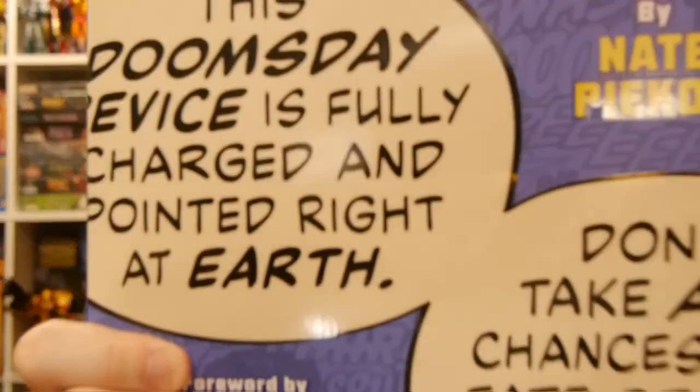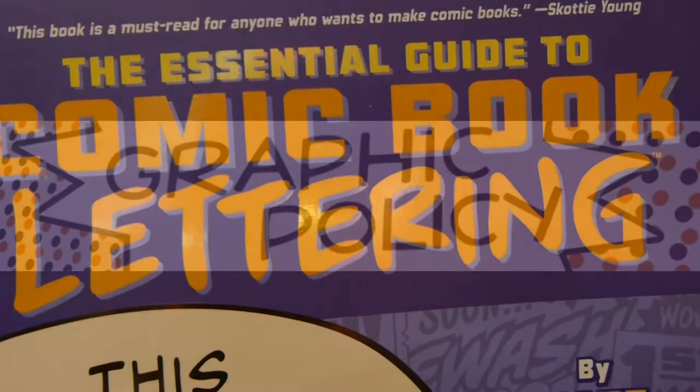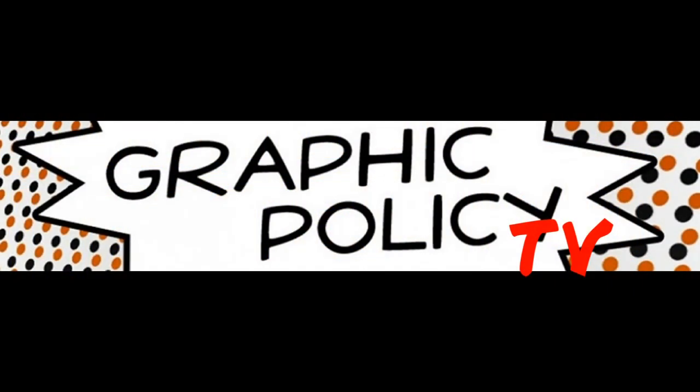If you're into comics, check us out every single day at GraphicPolicy.com or on Twitter, Facebook, YouTube, and Tumblr — all at Graphic Policy. Keeping it nice and consistent. Until next time, keep reading those comics and keep it geeky. Thank you for watching. Keep on rocking and keep it geeky.